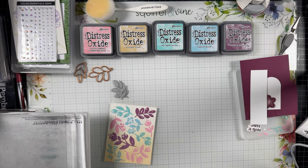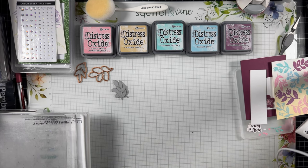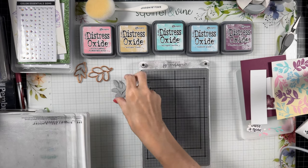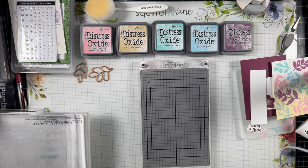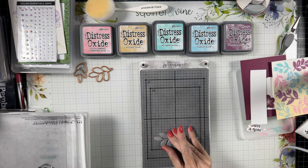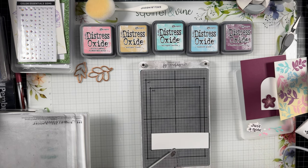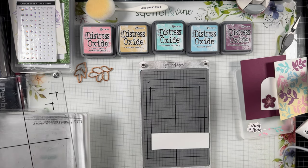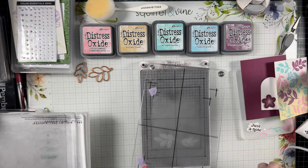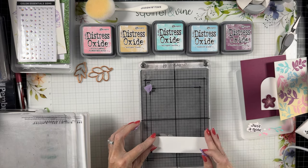I just could not believe the size of this set, so I had to show you it on screen. I love the way the oxides actually cover a solid plate. These are all solid images rather than detailed images, and I was very impressed with the solid coverage — you can really see the opaqueness of that oxide ink on the plates.